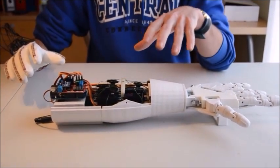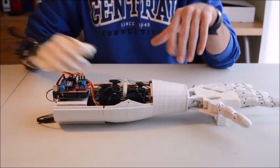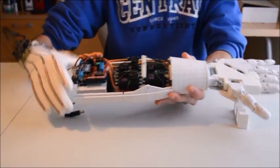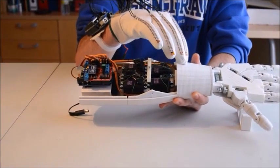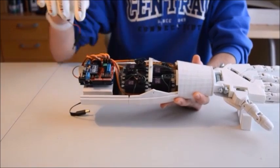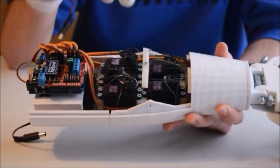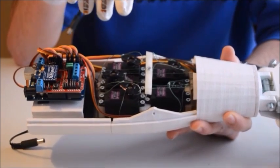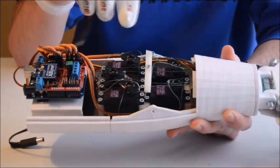The arm was designed by me, most of it. There's a 9V battery down here that is going to be supplying power to the Arduino. Then there are five servos over here that are connected to the fingertips thanks to fishing line.